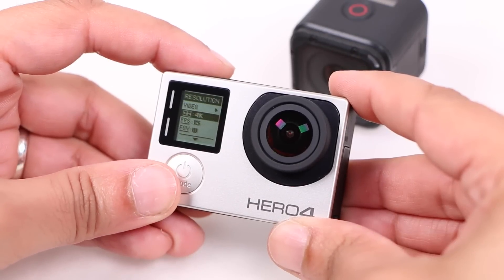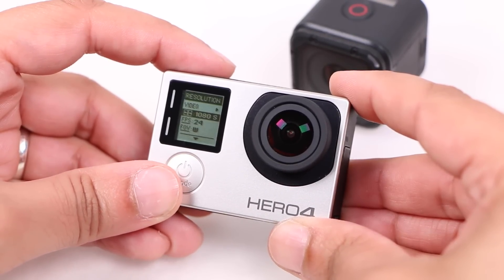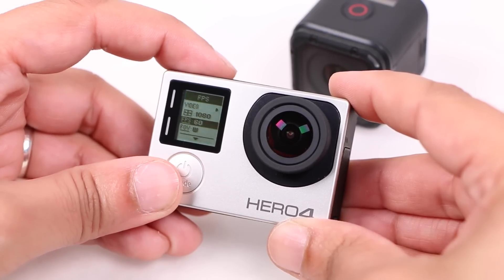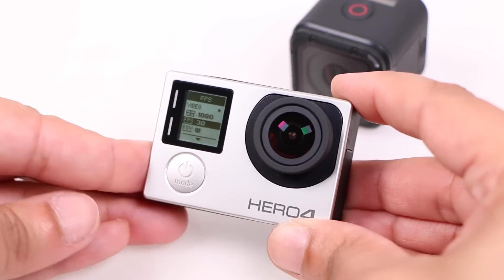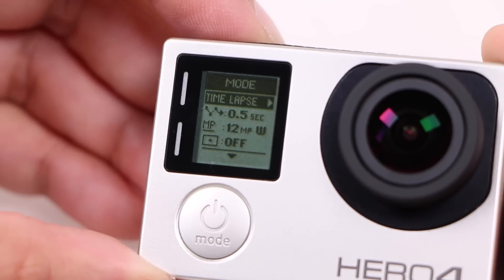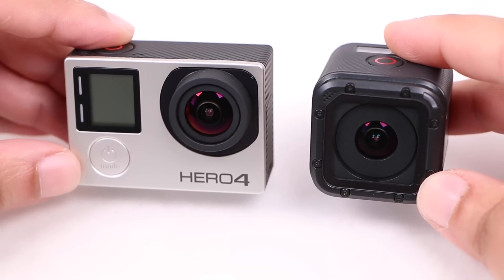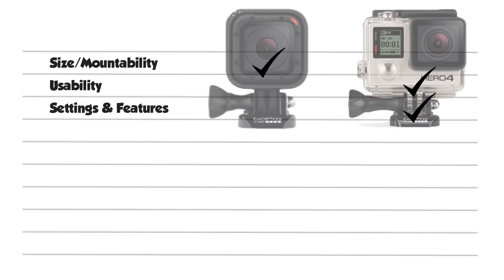Talking of settings, the Hero 4 Silver is in a league of its own when choosing settings and features. Extra shooting resolutions all the way up to 4K, various frame rates, additional field of view options, and an abundance of extra shooting modes such as time-lapse video and night lapse, to name just a few. Those after a more versatile camera will be best served with the Silver — another win for the Silver in this regard.